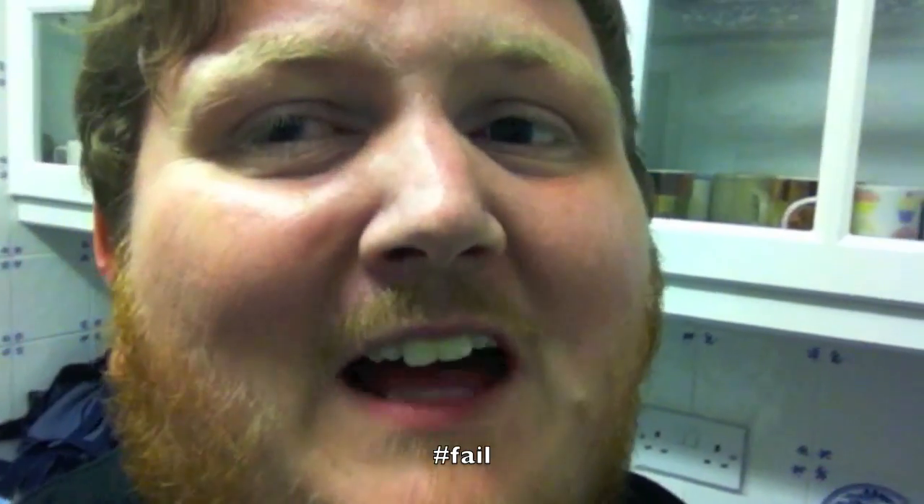That's the pasta all drained. Now the sauce is going in. Yum! The sauce is in. And I suddenly realised that — because I was catching up on some vlogs and I was vlogging — I forgot to stir the pasta, so a load of it has melted into the pan. Pasta fail!